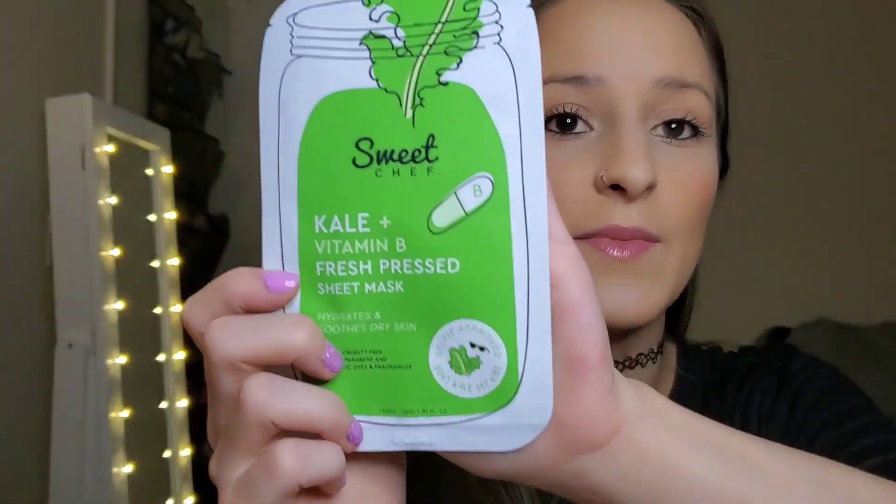The first thing I'm going to pull out is by Sweet Chef — it's a kale and vitamin B fresh pressed sheet mask. It hydrates and soothes dry skin. I can't wait to try this. The sheet mask retails for $3.99.